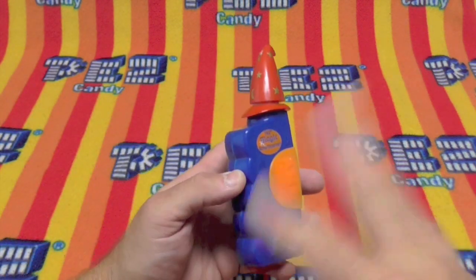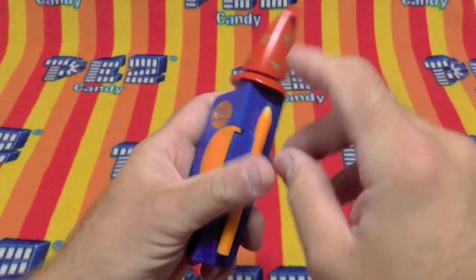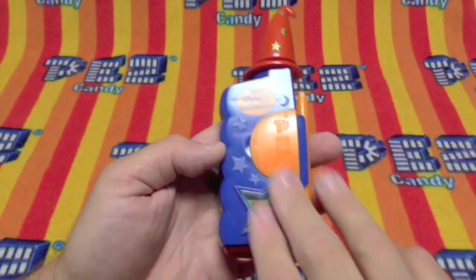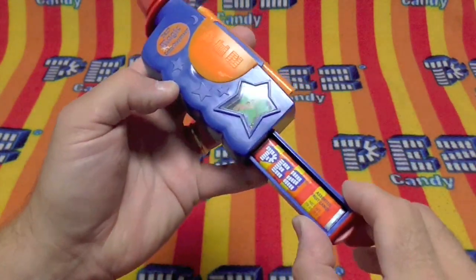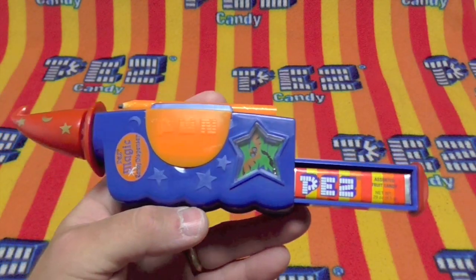And the Pez is gone in front of you! Let's see if we can get it to come back. Magic Pez dispenser. Let's see if we can get this. Magic Pez, one, two, three. Let's see if we can get it to come back. Hot diggity dog, there it is everybody — the magic Pez dispenser!